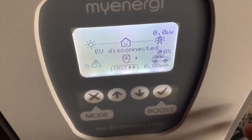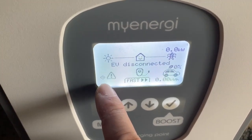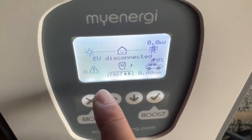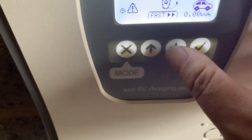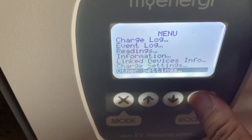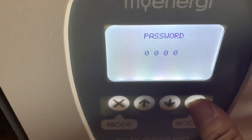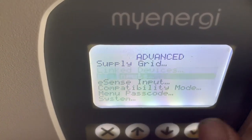I've connected it up and I'm getting an exclamation mark on my grid, which is not connected because it's the wireless Harvey that should be connected to that, and there's no solar input either. So I'm going to go into the devices, go into all the settings, set the time and date later on, go into advanced, put in my password, and then go into the CT inputs.